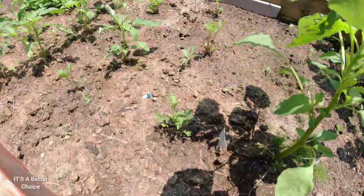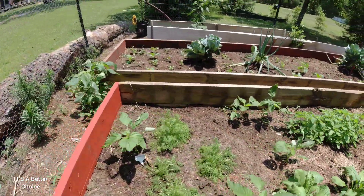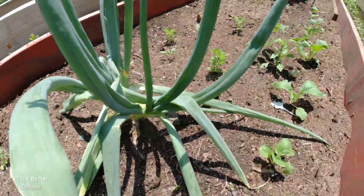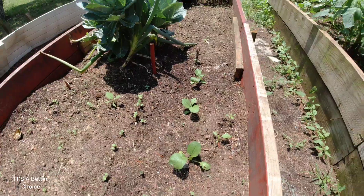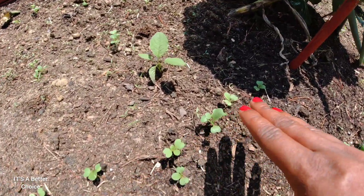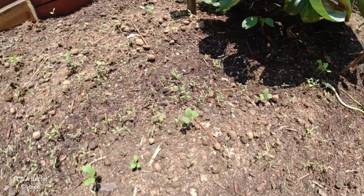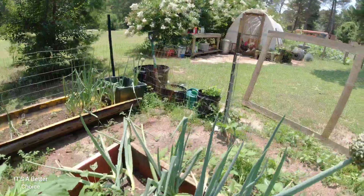Somebody was asking me how to start a garden — I did a video on that and I'll try to do another one. Let me show you the rest of the bok choy. Because it's been raining, it's been a beautiful thing for the garden and everything is coming up nicely. In Jamaica we call it 'pop chow' — I think Asian people call it bok choy, but we say pop chow.